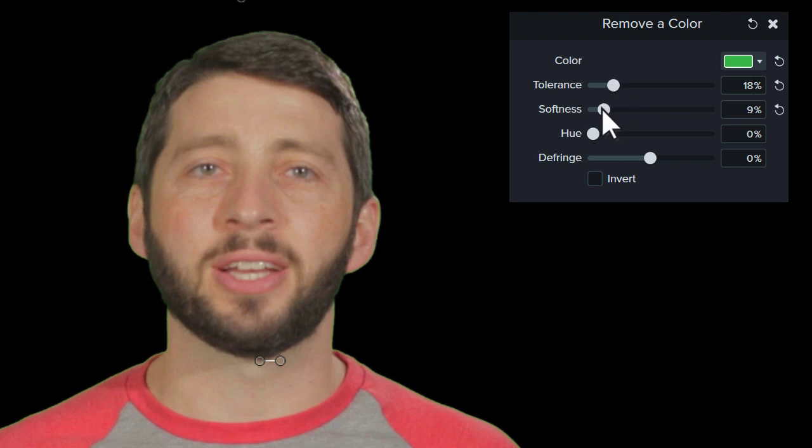Next, adjust the softness to smooth out any pixelation and rough edges of color that remain around your subject. Play around with these two sliders to remove as much color as possible without affecting your subject. If you're finding it difficult to achieve this, try resetting the effect and picking the color again, this time from a different area of the background.